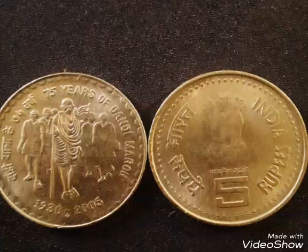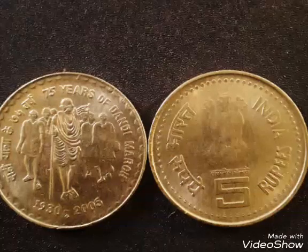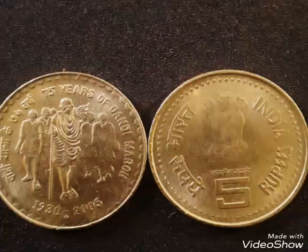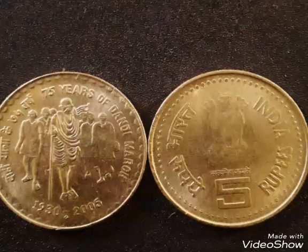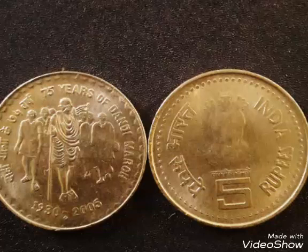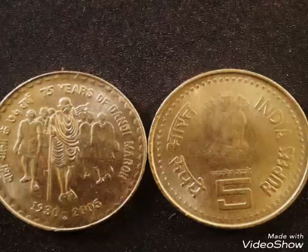This coin has a cost of 5 rupees and contains stainless steel metal. Its weight is 6 grams, diameter is 23 mm, thickness is 2.2 mm. It is basically a round shaped coin with orientation as medal alignment.